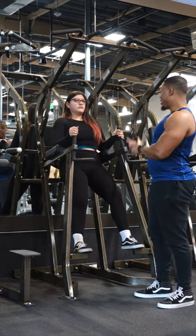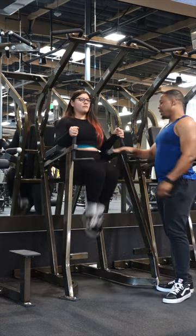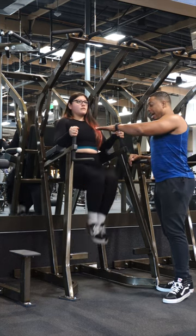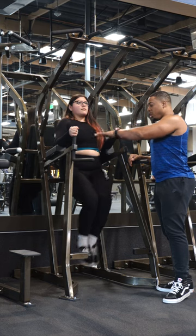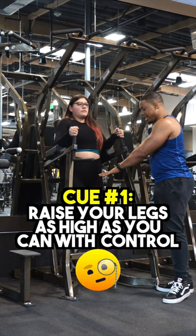So Claire is going to do a set of 10 for me and let's go. All the way down, all the way up, squeeze — one and squeeze two, three. Sometimes people can't get their legs as high all the way up here, which is fine. Four — you want to go up as much as you can, but also controlling that descent all the way down.